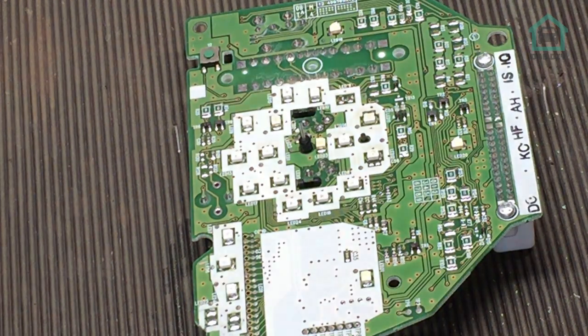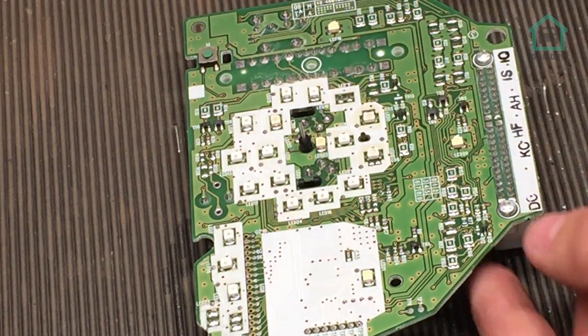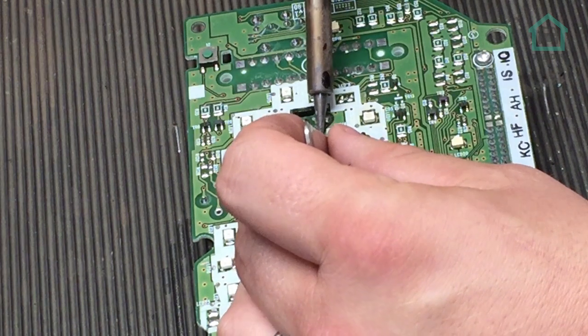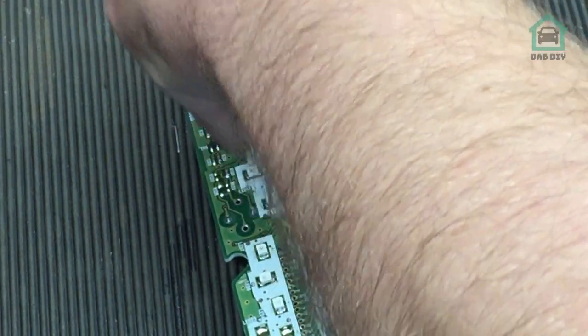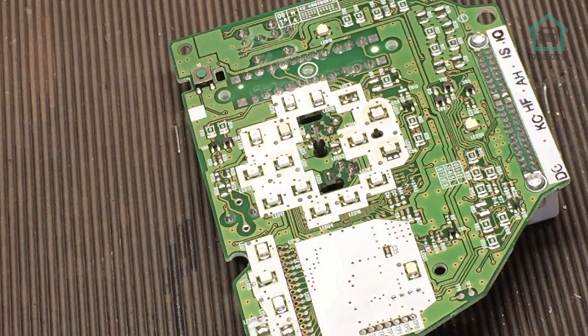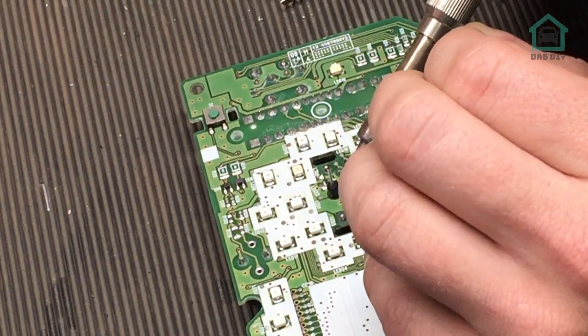Okay, so the way that you change a surface mounted diode is you're going to need a pair of tweezers. Just either side here you'll see that it's literally surface mounted - there's just a lump of solder there and the same thing on the other side. Grab the tweezers and the soldering iron, hold the iron against it to melt the solder, and then remove the diode. There we go - one removed diode. Then to solder one back in, noting which way around it goes.